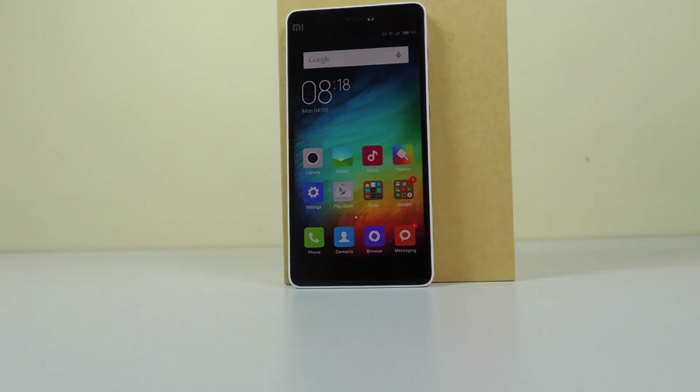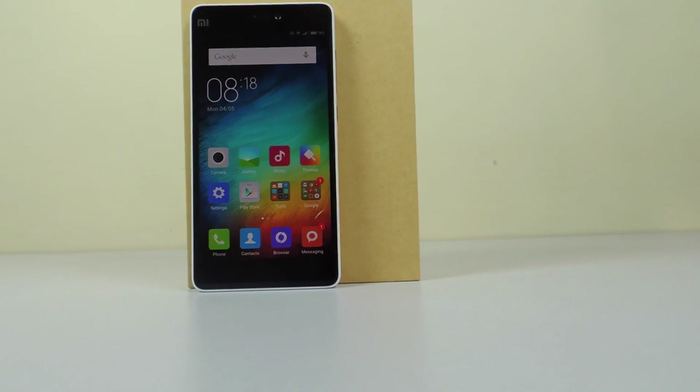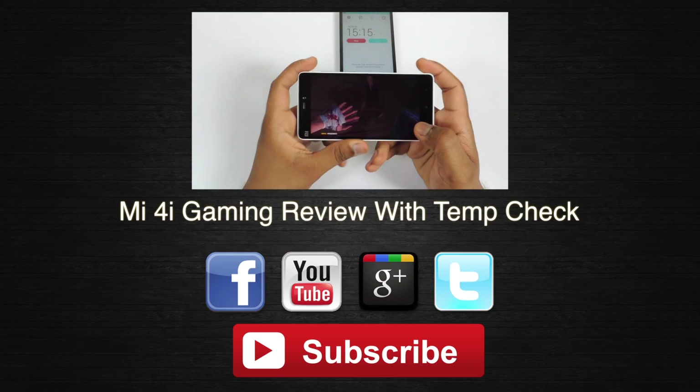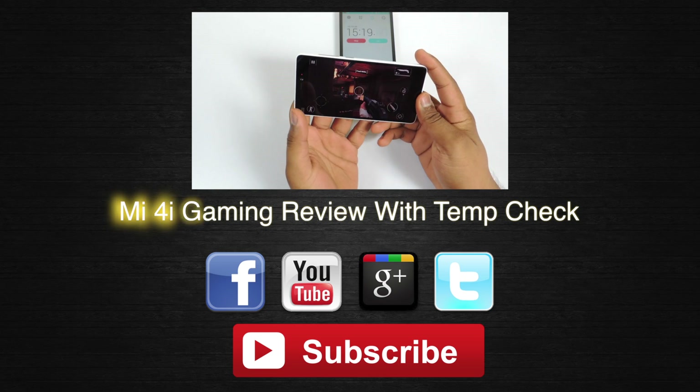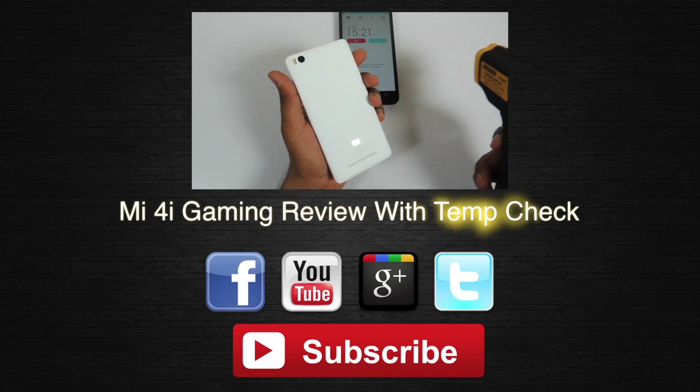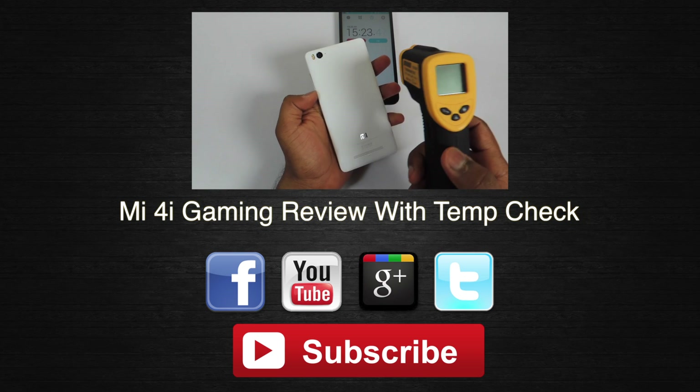Hope you guys liked it — if you did, please hit that like button down below. Post your comments and queries in the comment section and I will try to answer most of them. Hit that subscribe button because I will be coming up with an initial impressions video which you should watch. This is Saurabh Nahar from Allbar Technologies — thank you guys for watching.